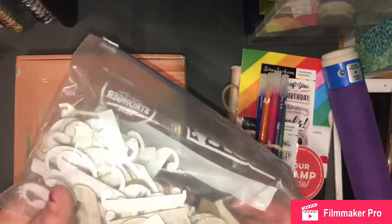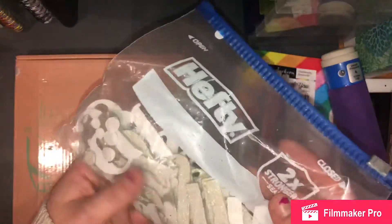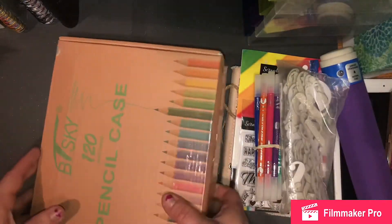I also got these — they're like chipboard thickers, alpha stickers. I got these in a haul also. I don't know exactly what's all in here since I've never opened it up, but I have plenty of letter stickers.